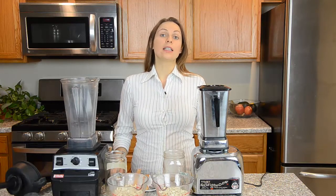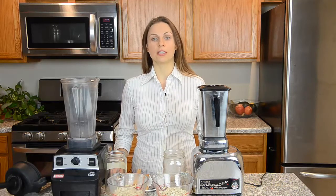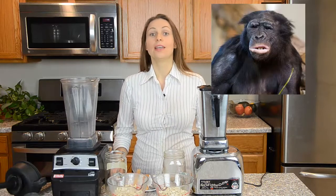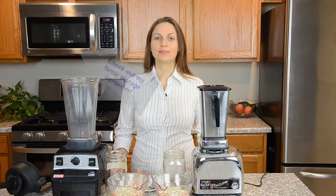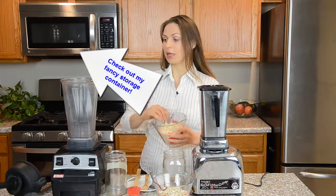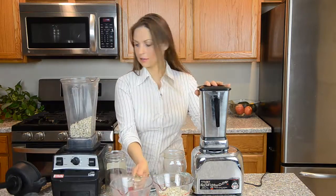Nut butter is great for children and people who don't have teeth. My husband loves nut butter, even though he has teeth. I'm going to start with the plastic blender and then go with the stainless steel.